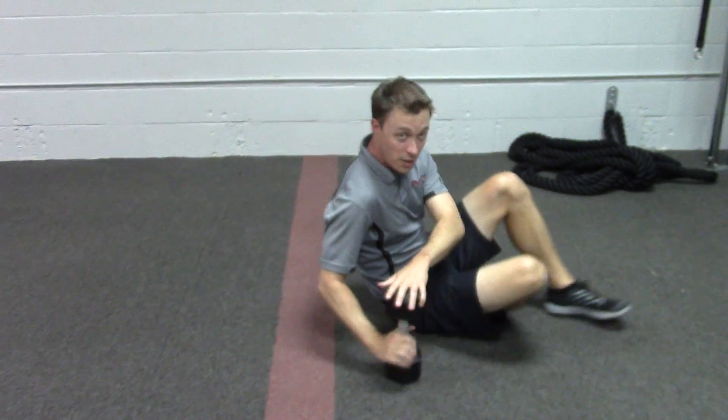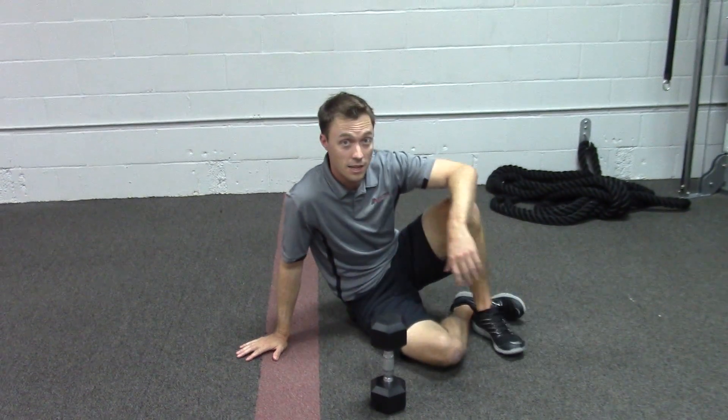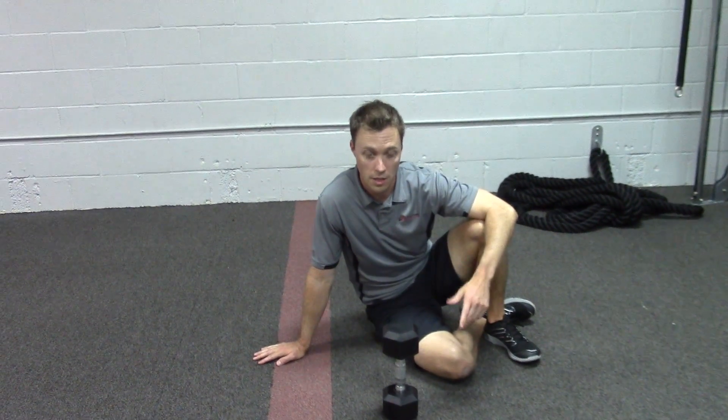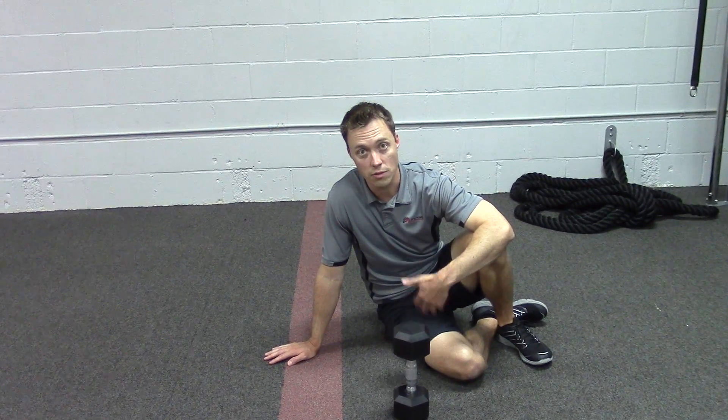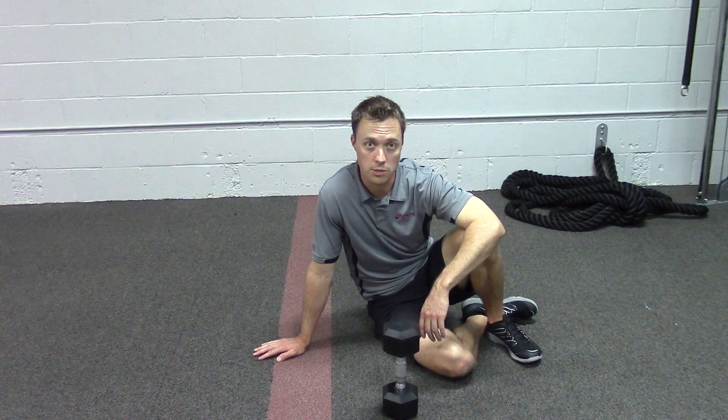It is a glute exercise, but also remember when you're doing this, we want to keep the abs engaged too, because we don't want the back kicking in too early into the motion. So put the weight on the hips, challenge yourself, drive up for five seconds, try five repetitions on each side — it's a good way to progress your bridge.